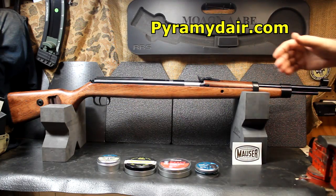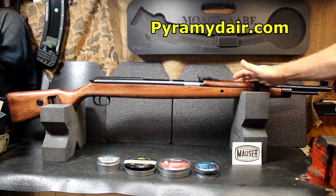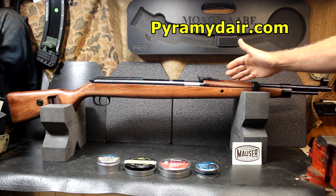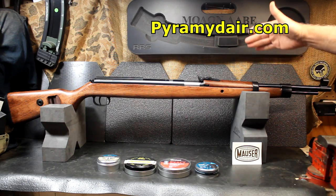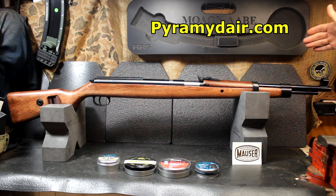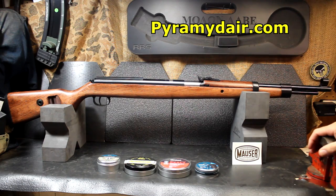Muscle memory, making sure that you really let off at the right time. For that reason alone, I think having an air rifle is an excellent idea. Pyramid Air got in touch with me and said they'd like for me to do a review of an air gun. One of the suggestions they had was this rifle. And as soon as I saw it, I was like, I have got to have that. A K98 Mauser that's an air gun is just really cool.